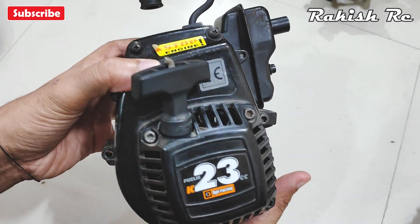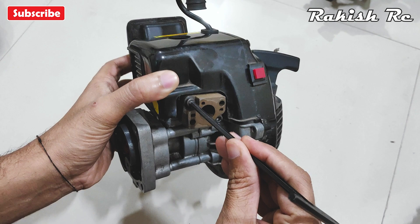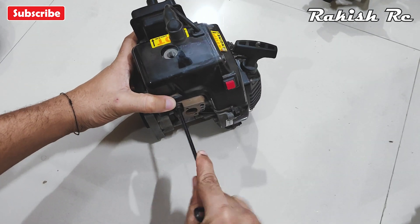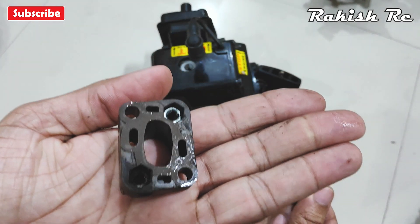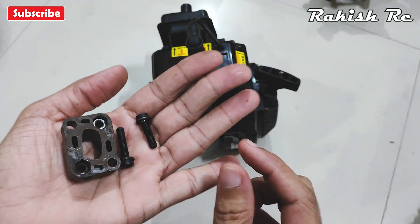Now we can move on to disassemble the engine. First I'll remove the intake manifold — for that we have two M5 screws. Make sure that the manifold is in good shape and condition, and that it's not cracked or chipped.